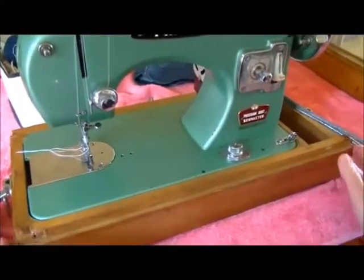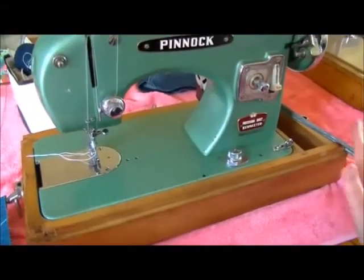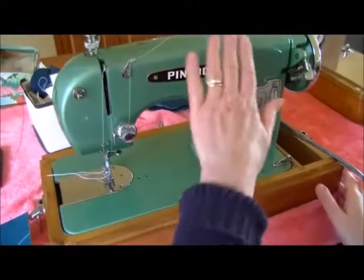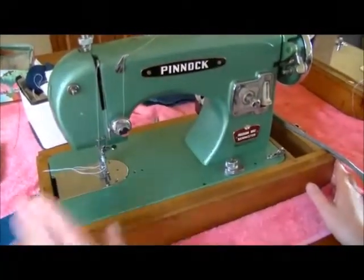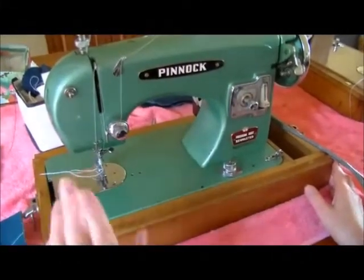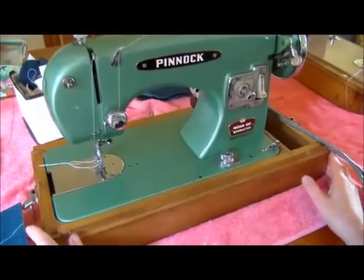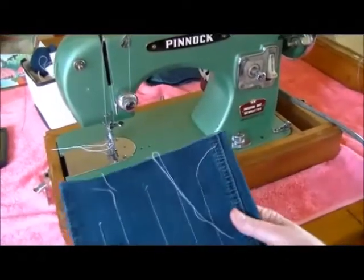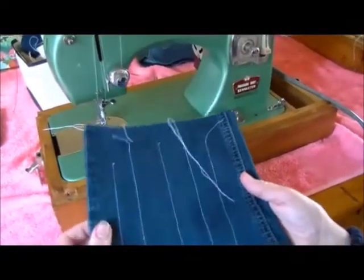We've cleaned it up, we've polished up the box a bit - we didn't varnish it, we didn't sand it, we've just given it a bit of an oil and an overall clean. Easy to thread. And what I really love about this is that it actually does have some grunt - it'll go through easily eight layers of denim.